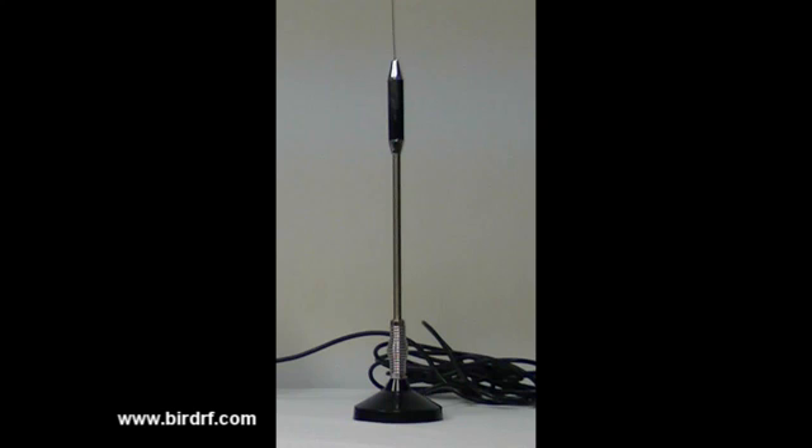We have purposely detuned the antenna for this demonstration. You can calculate the VSWR, or voltage standing wave ratio, with our online BIRD-RF calculator. Visit us at www.BIRD-RF.com.